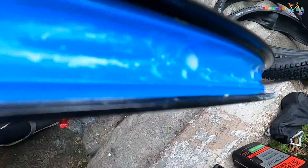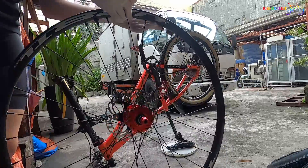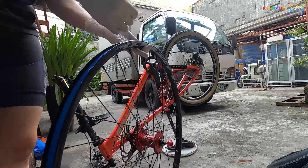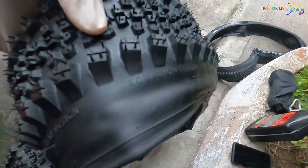Next, let's clean the rim and check if there's any damage on the rim tape — change the rim tape if necessary. Our rim is clean and our rim tape is still in good condition.